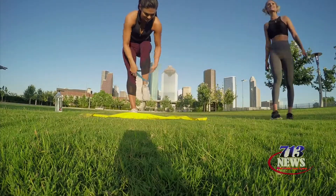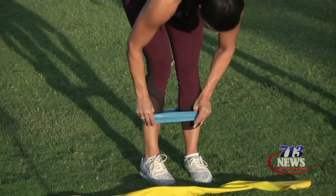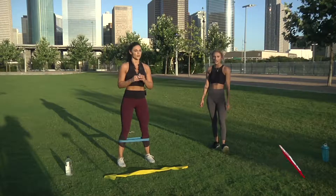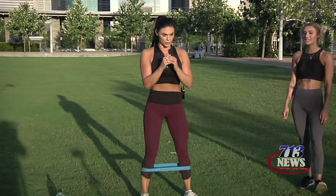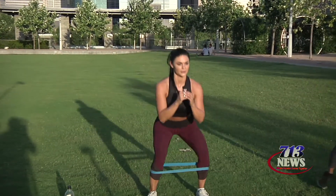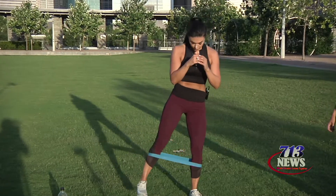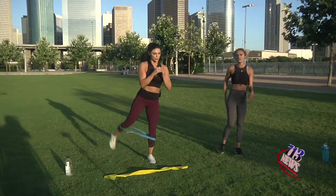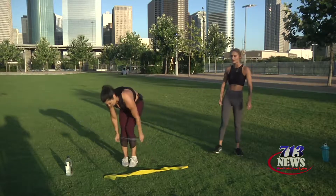So the first exercise that we're going to be doing, she's going to put that resistance band on her shins. It is a squat to a kickback. So she's going to squat down and kick back, making sure that as she squats down she's not going any lower than 90 degrees, and that her feet are shoulder width apart. On that kickback, she's going to make sure that she's kicking back and squeezing her glute.